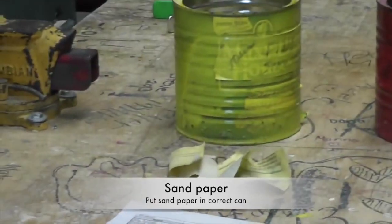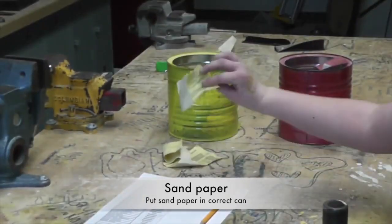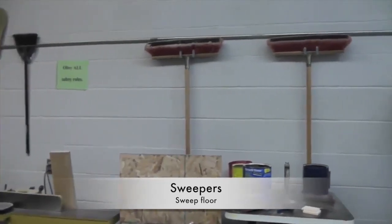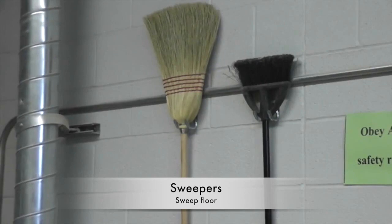Finally, the fine sandpaper goes into the yellow coffee can. Fine sandpaper has a yellow back. Sweepers: the large push brooms are used for sweeping out the center of the floorway. The smaller brooms are used for getting in between and underneath the machines.